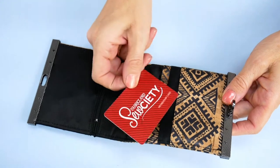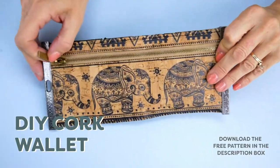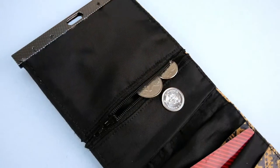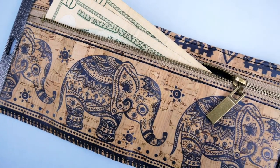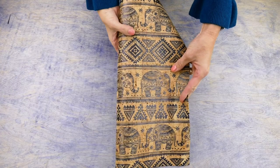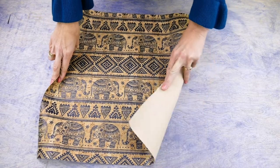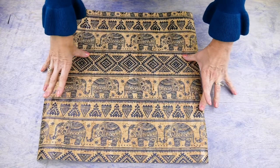Hello everyone! Today I'm going to show you how to construct your own wallet using the free pattern in the description box. This wallet is perfect to customize using your own choice of hardware and cork fabric, and it makes a great gift for a friend or for yourself. Cork is a strong, durable material for items like wallets and purses. I'm using this cork from Fabric Funhouse, which has a nice fabric backing to it.